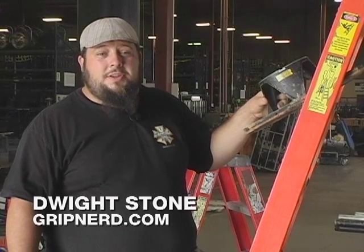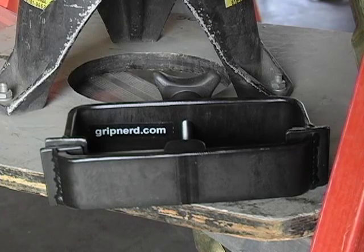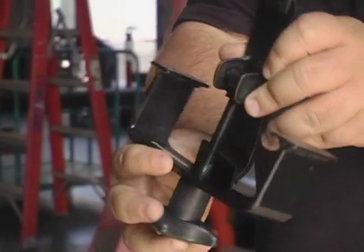Hi, it's Dwight the Grip Nerd here, showing you how to use the One-Step Ladder Cam. The One-Step Ladder Cam is a clamp specifically designed for putting a hi-hat on top of a ladder, and its operation couldn't be simpler.